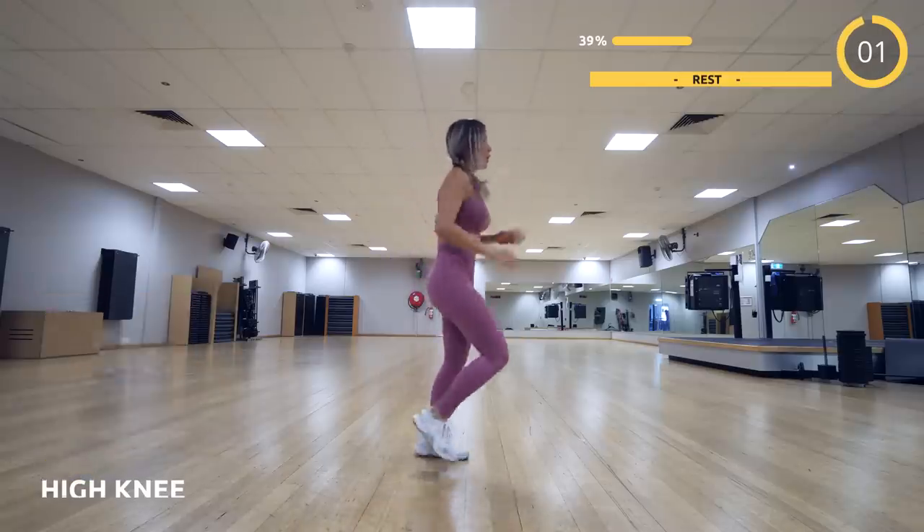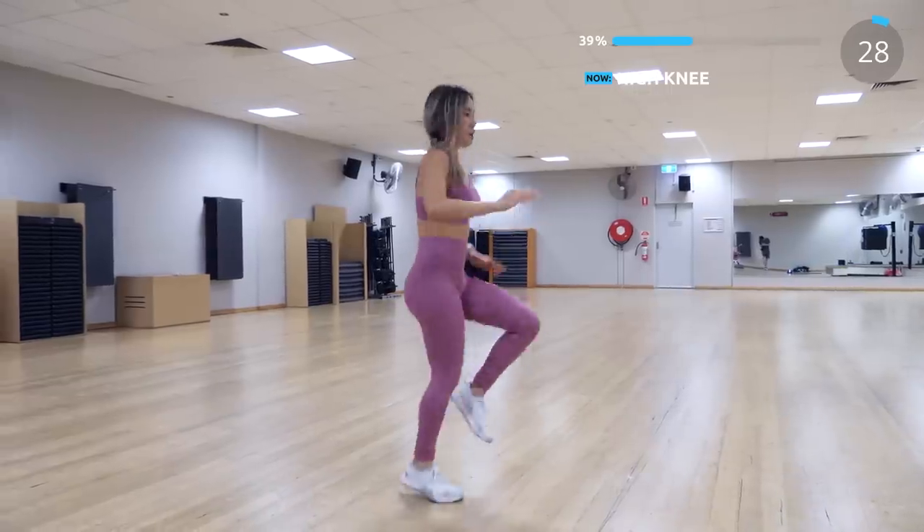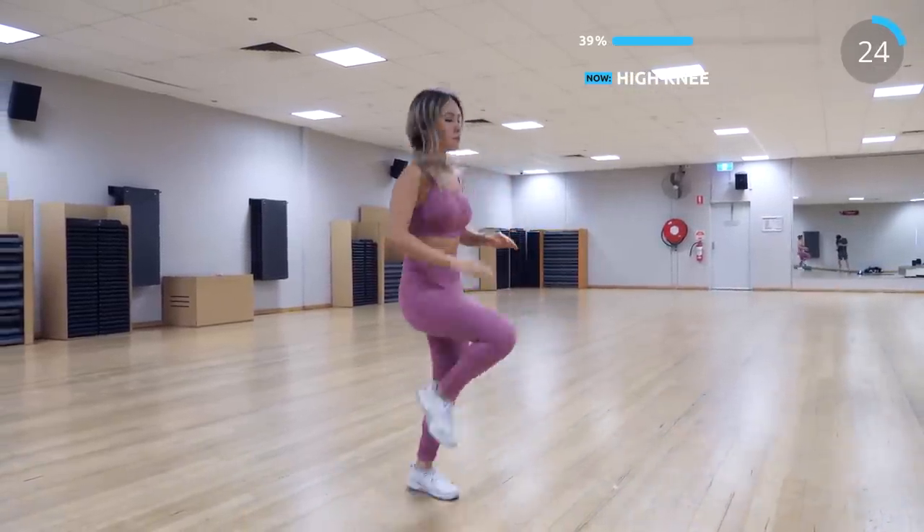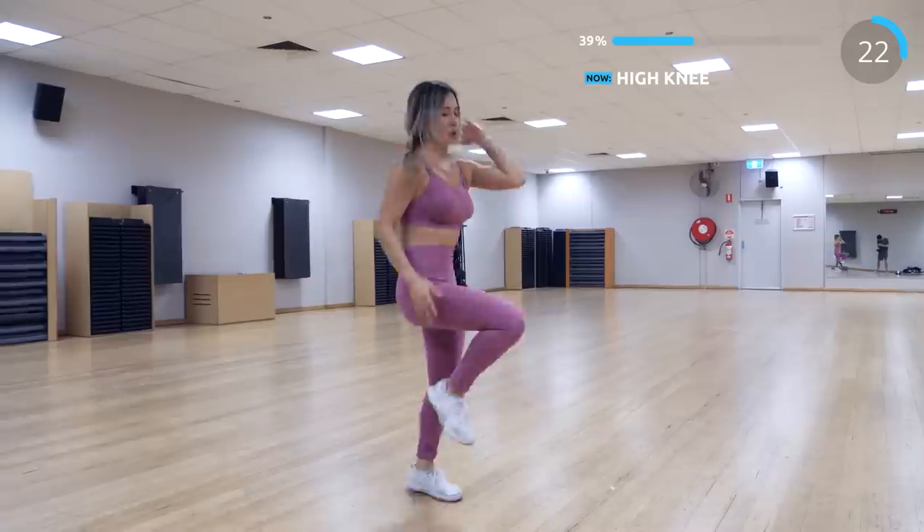Then with high knee to ramp up the intensity. Now try to do it really fast, and you can also move your arms like you're sprinting if you want it more intense.